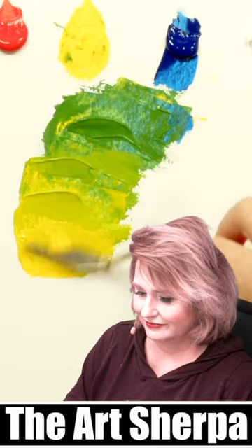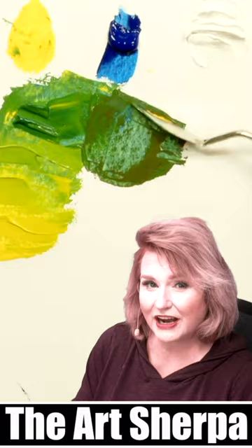Sometimes when I want to darken the green, I can add a little bit of red. Cool bonus trick: you can get mint if you add white.